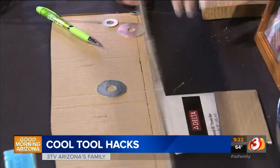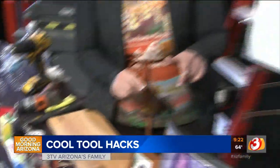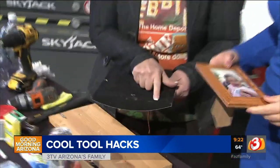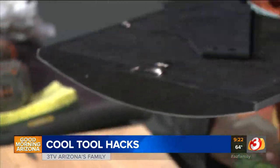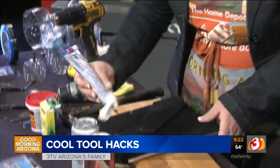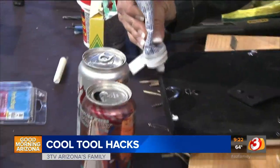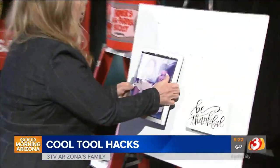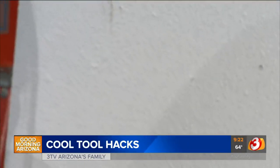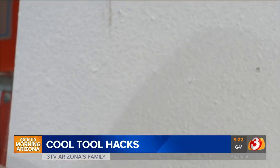If you have to hang a picture in two spots and it's hard to get it level, you can use toothpaste. Mark the hanging points on the back of the frame with toothpaste, press it against the wall, and it will transfer the marks. Put your nails in at those marks, then wipe the toothpaste off — and that gives you perfect, even spacing every time.